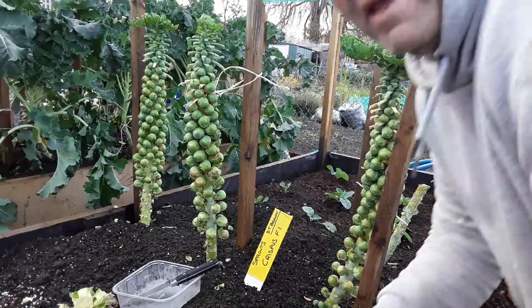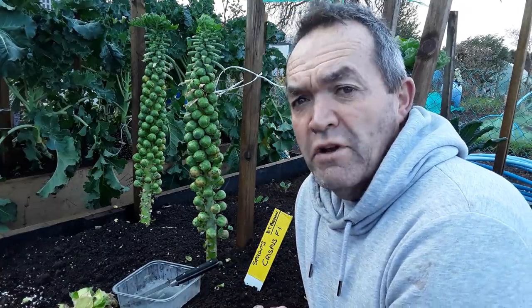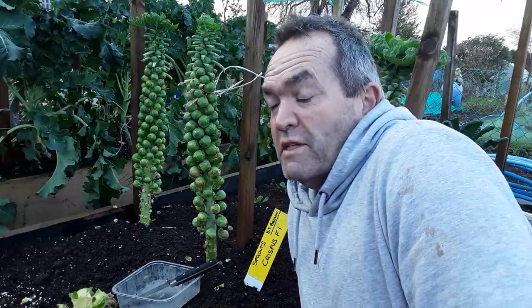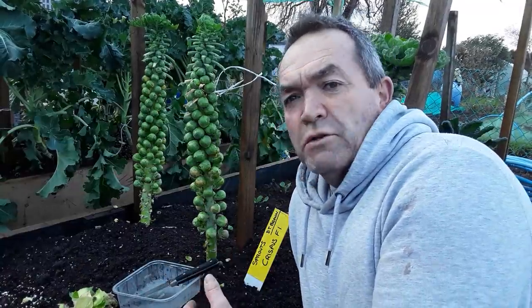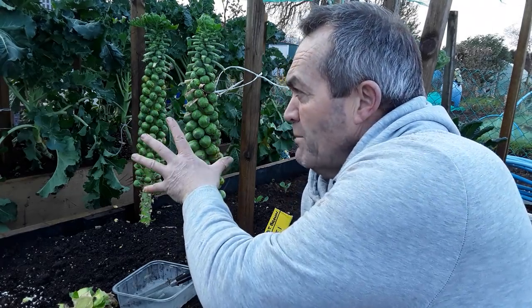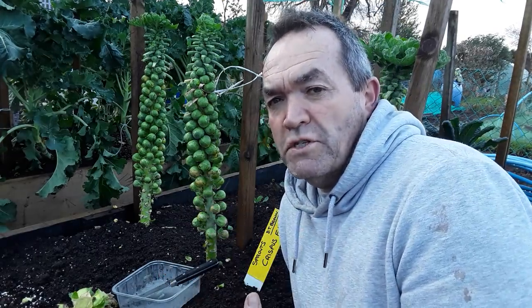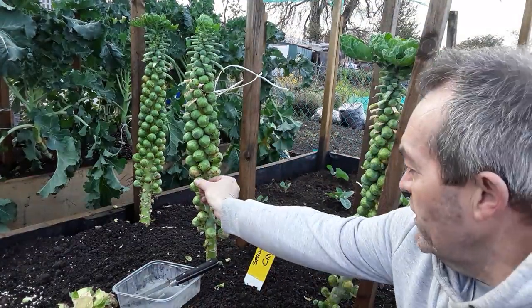Let's get down to the nitty-gritty now. The sprouts I grow don't always look like this — that's if they grow at all. This year they've done really well. They're the Crispus F1 club-root-resistant variety, so whether that's made a difference — these beds are new and some have got bits of club root on some of the brassicas, but these beds will take a few years just to settle down. The purple sprouting broccoli over there has done better than this bed here.